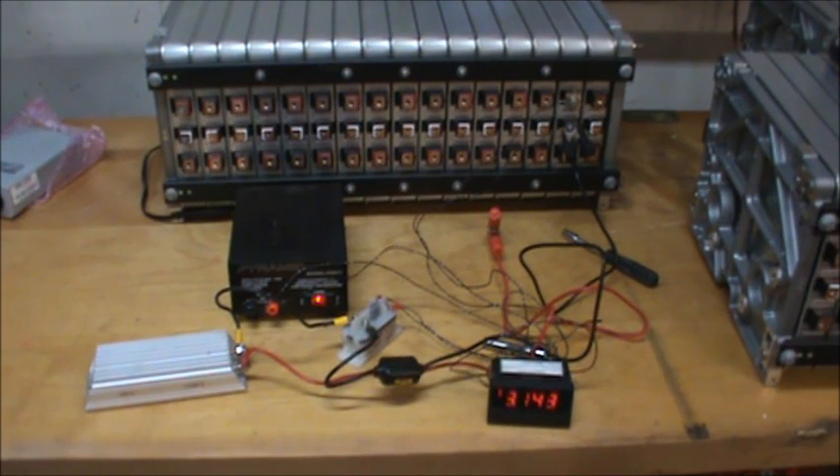I originally only planned for the pack to be about half this size, but 24 kilowatt-hours is a fairly large pack for a DIY build. Using the formula of 10 pounds per watt per mile, the electric Civic at around 2,600–2,700 pounds comes out to roughly 250 watts per mile. Dividing the 24,000-watt-hour pack by 250 gives a maximum range of 96 miles on paper.